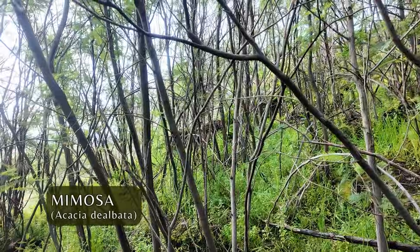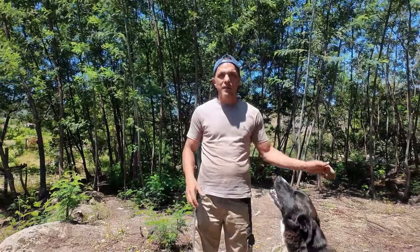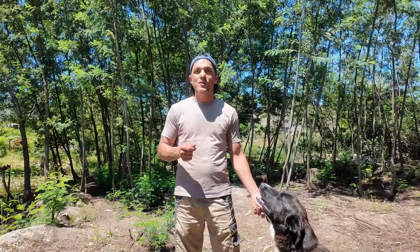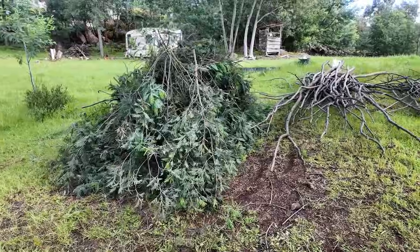Behind me here we've got mimosa. This is an invasive nitrogen fixer from the acacia family — it's something we're actually trying to get rid of from this land. We keep cutting it back and making wood chips, using it whilst it's green to spread the nitrogen in the garden. It is still beneficial as a nitrogen fixer, but one day we want to eliminate this tree from our farm.